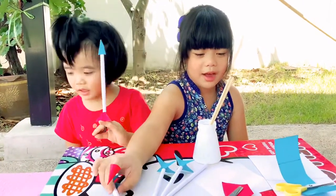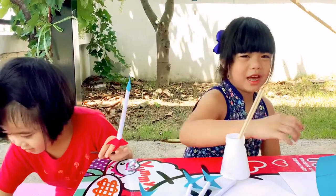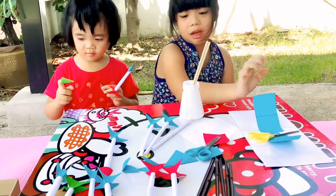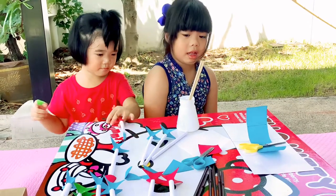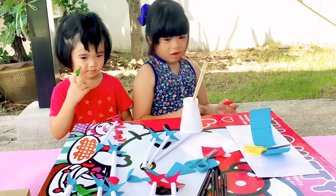You saw the nail? Just kidding. The ingredients we have: colored papers, scissors, paper, glue, chopstick, and also straw. Let's turn it first.